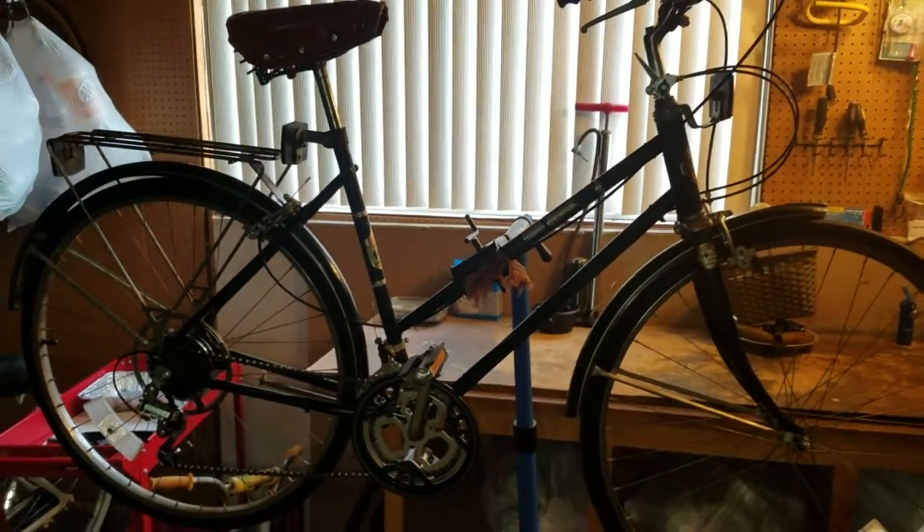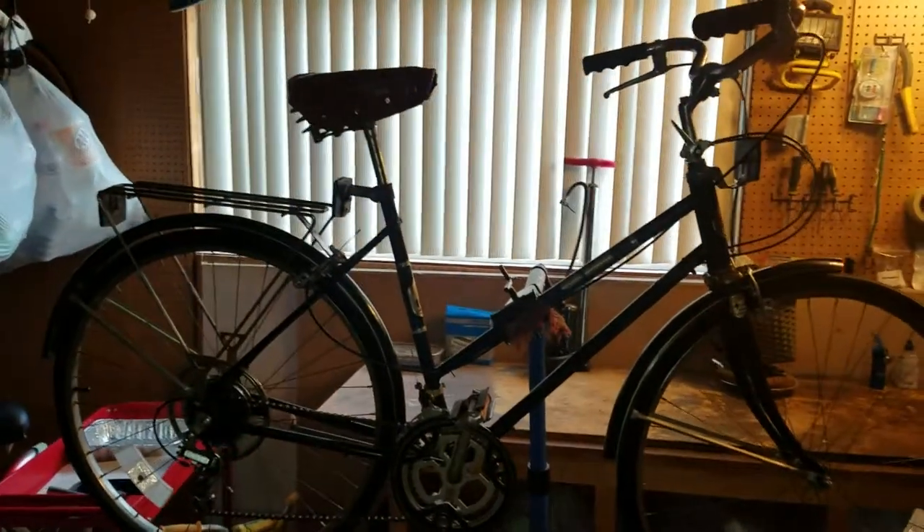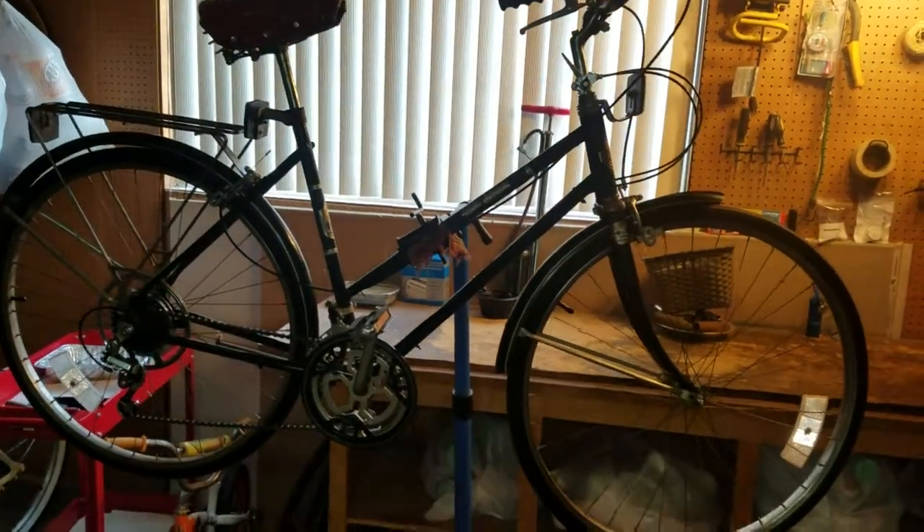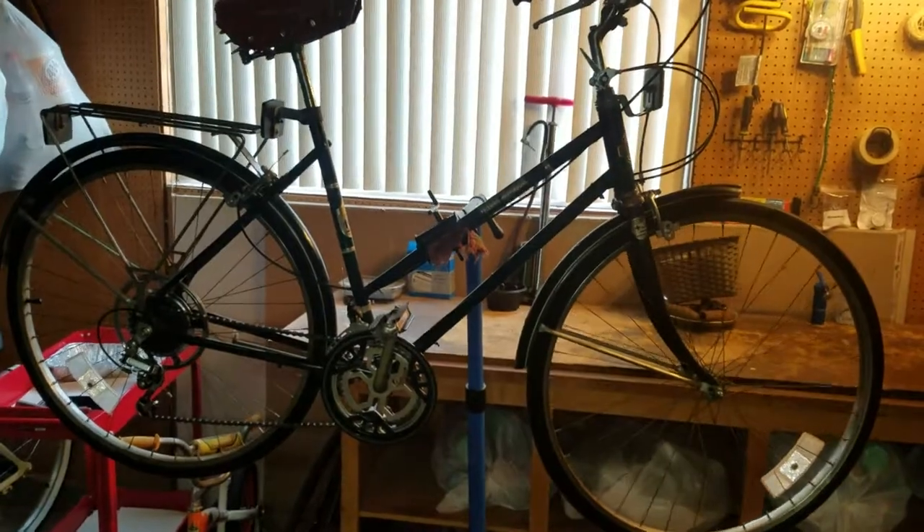Welcome to Patina Bicycle Rescue, where history rides again. Today we're bringing you our 1982 Free Spirit Greenbrier — this is a Sears and Roebuck bicycle.